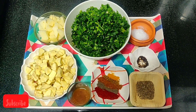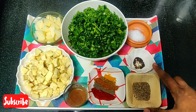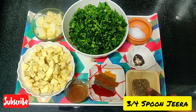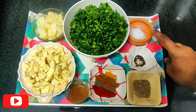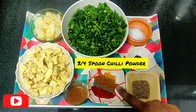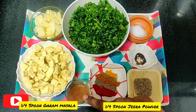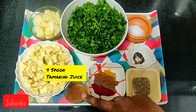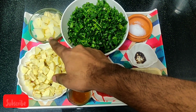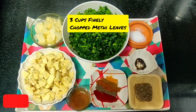To prepare a sweet potato methi fry, these are the ingredients you require. For tempering, I have taken mustard seeds and asafoetida, half a spoon, and jeera seeds of 3/4 spoon. Salt as required. For masalas, I have taken 3/4 spoon of chili powder, half a spoon of dominic powder, garam masala, and jeera powder. I have taken 4 spoons of tamarind juice, 2 cups of diced sweet potato, half a cup of potato, and 3 cups of finely chopped methi leaves.